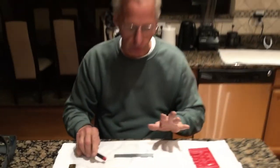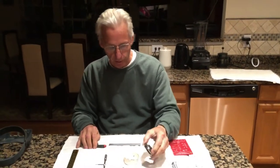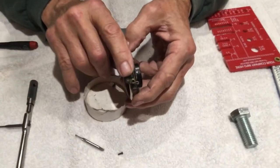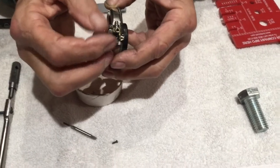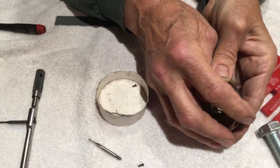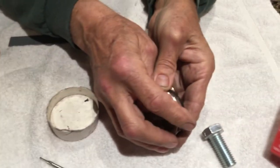This is a lot of fun — these are just pointers. The last pointer is that this also is the same thread size, 1/64th, for the needle bar holder here to hold in the needles. That screw is the same size.